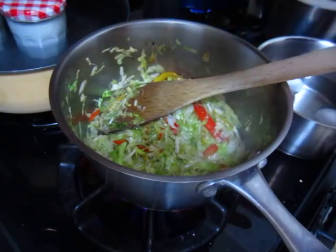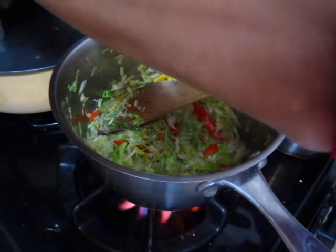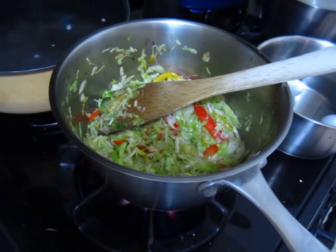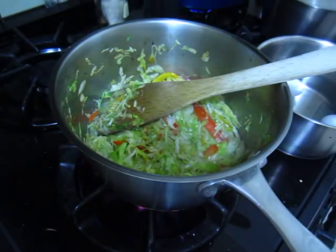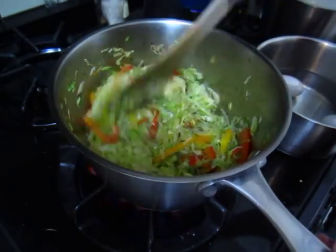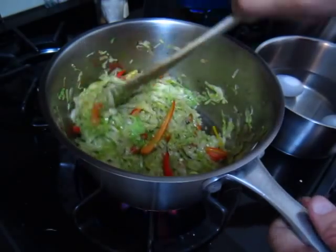Yogurt is done — take it to the mixture. Then this vegetable is good, ready to serve. That's it. Buon appetito!